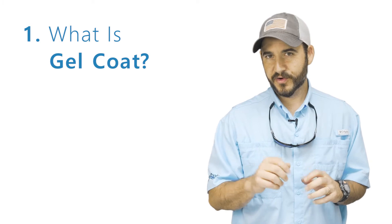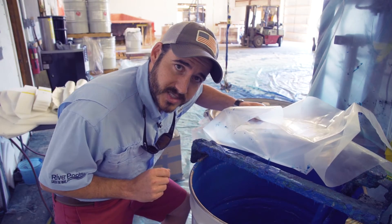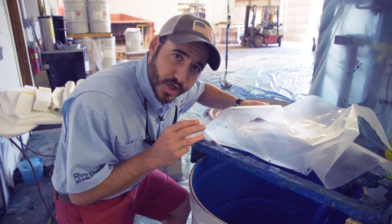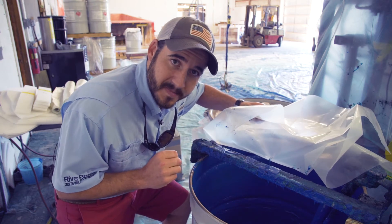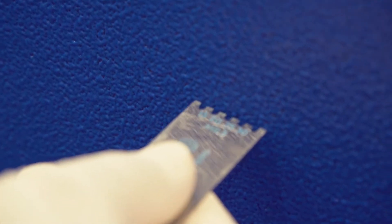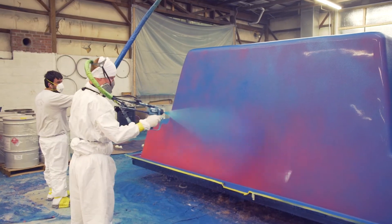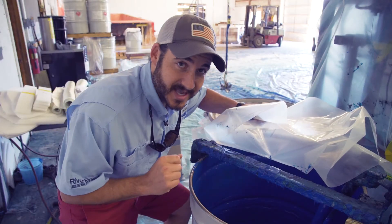So let's tackle the first. This is gel coat — it's basically a colored resin that is applied with compressed air and a spray gun. You want your gel coat applied in three passes, resulting in a total thickness of 25 to 30 mils. Too thin and you could possibly get blisters due to an improper cure. Too thick and it can lead to cracking.